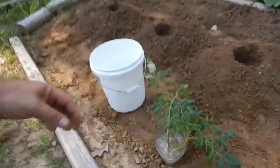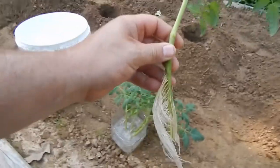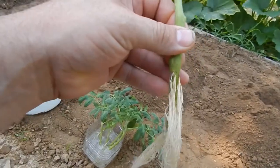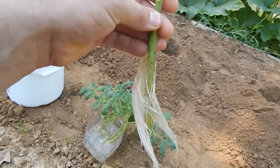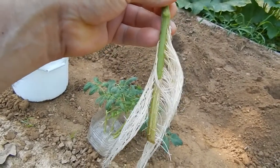Me and Austin are gonna get these planted today, and it's gonna give us an opportunity to have tomatoes later in the season. Let me show you what these roots right here look like. You see all the roots that came out on the stem of the tomato — that's gonna root real good.